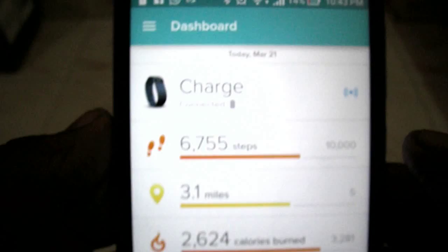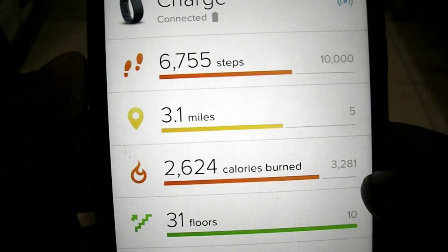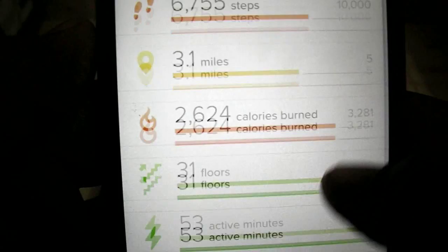Now let me walk you through the Fitbit app so you get a better idea of it. Here is the Fitbit app — it synced about 10 minutes ago, Bluetooth is on, and now it's connected. It's showing accurate stats for today: 6,755 steps, 3.5 miles, 2,624 calories, 31 floors, and 53 active minutes.